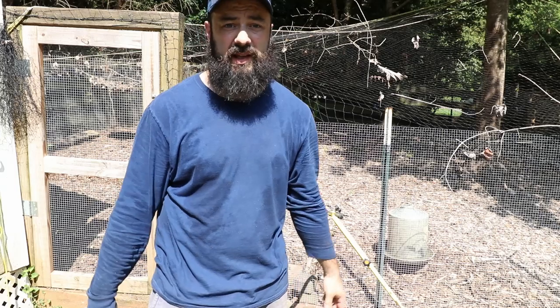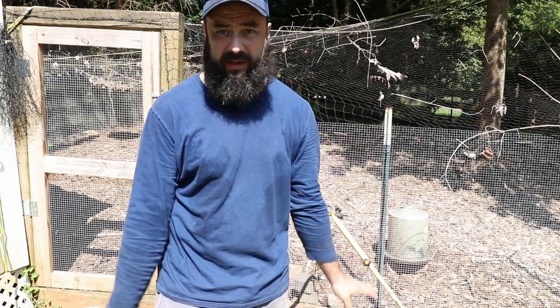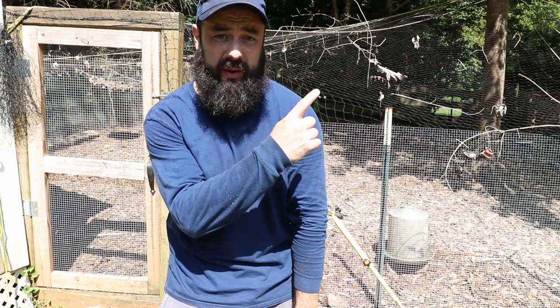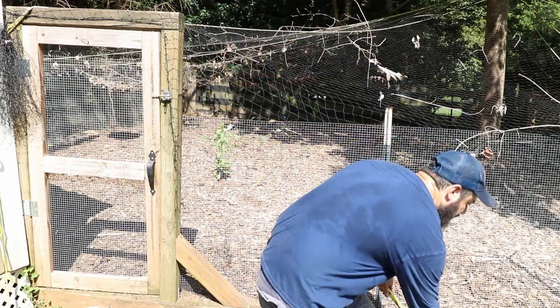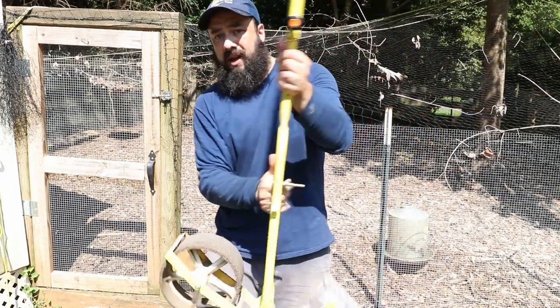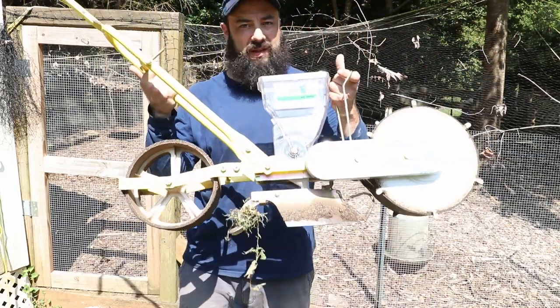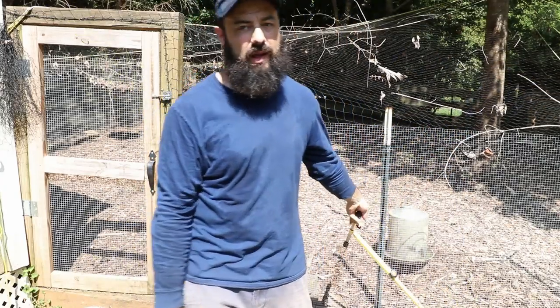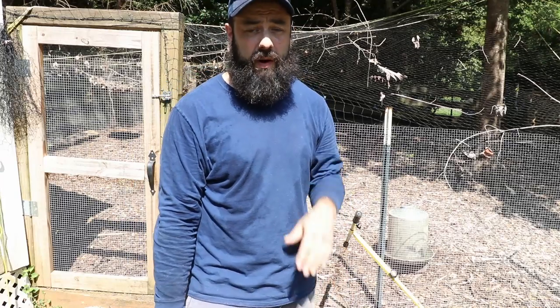In terms of cost, direct seeding is pretty low. You will need a seeder unless you're doing this on a really small scale at home — you can just create a furrow and drop some seeds. But if you're doing anything at any reasonable scale, some sort of seeder will be helpful. I did a really good video about that — I talk about my favorite seeder, the Jang seeder. If you're going to invest in something right off the bat, just get a Jang. They're unbelievably accurate and go through pretty much any soil condition. If you're on a budget, the Earthway is great. It is a one-time cost and you can use it for a whole bunch of different crops.